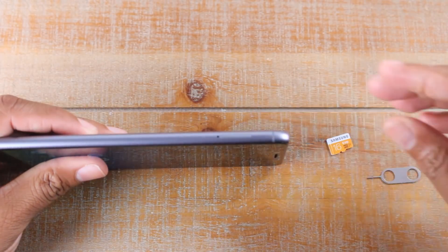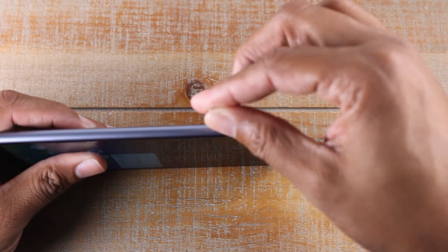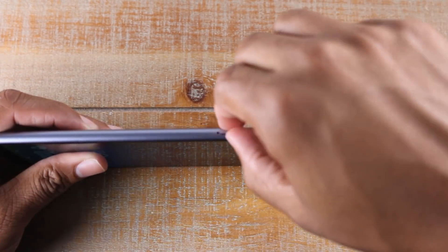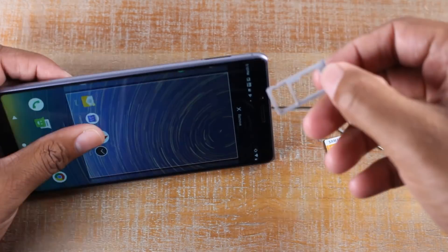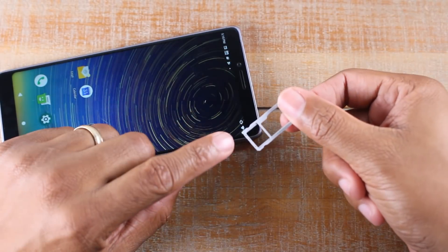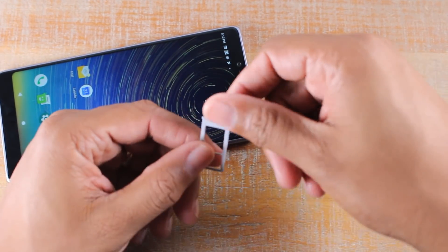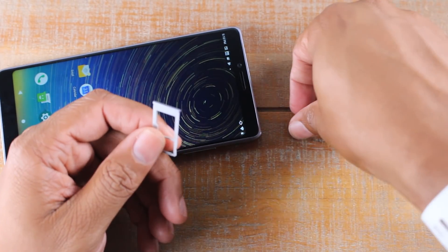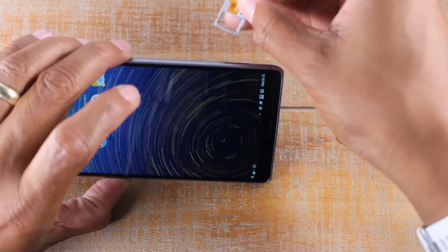On the side of the phone, what you're going to do is put it right in the little hole there, and this little tray will come out. You should have your SIM card here, and right above that is going to be the memory card slot for the microSD card.